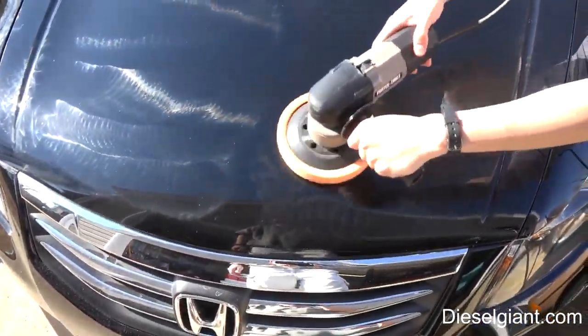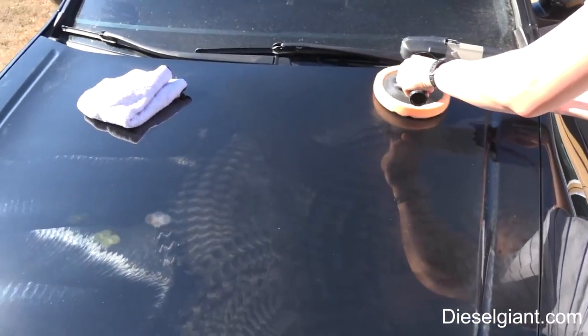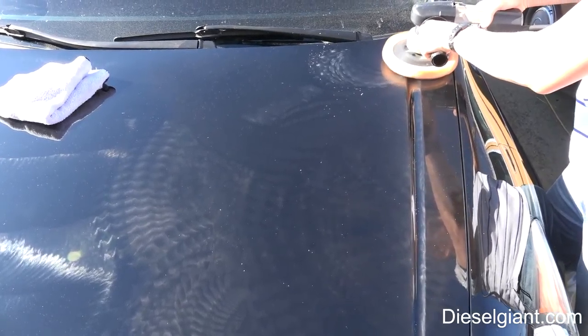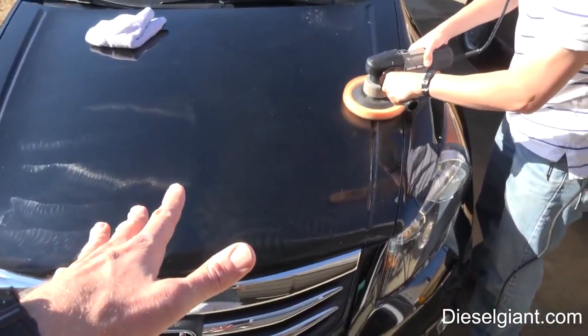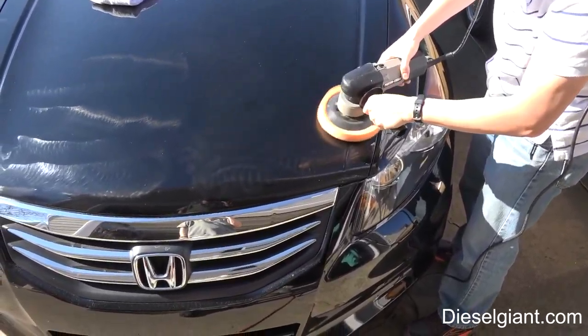Now he's going to keep the polisher on the car and turn it to speed six. He's going to do the same thing as the other side, and when he's done we'll come back and have him wipe the hood down and see what's underneath.